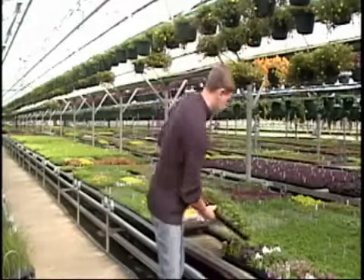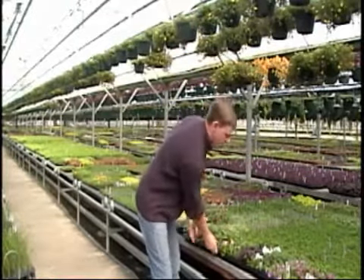On availability, we grow extra flats each week, but we can't grow thousands of extra flats. So we do have a small availability each week, and that availability is different throughout the year and at different times.